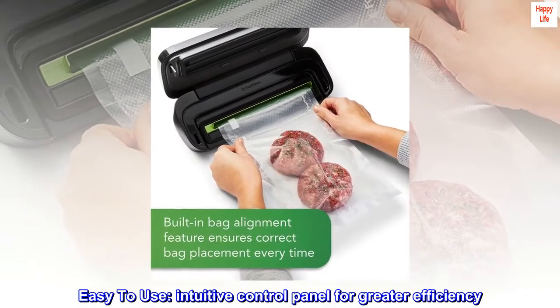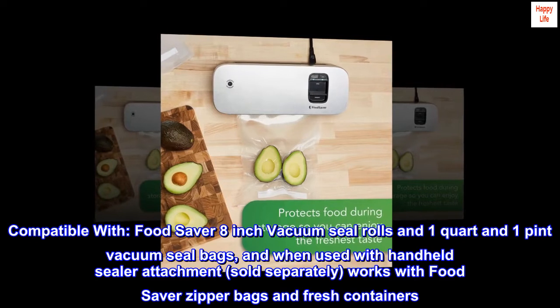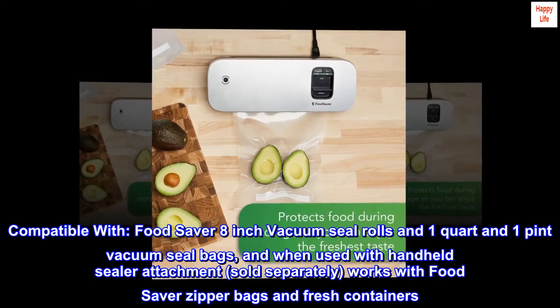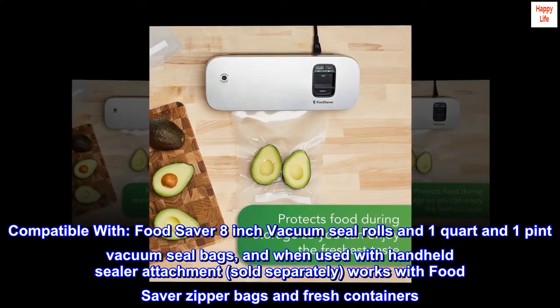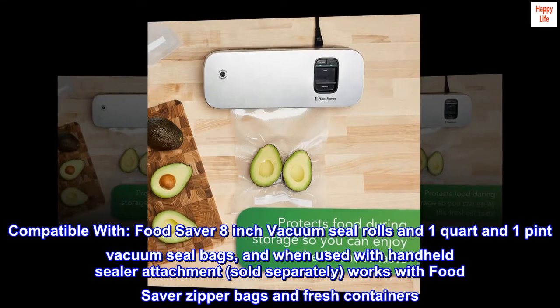Easy to use — intuitive control panel for greater efficiency. Compatible with FoodSaver 8-inch vacuum seal rolls and 1-quart and 1-pint vacuum seal bags, and when used with the handheld sealer attachment, sold separately, works with FoodSaver zipper bags and fresh containers.